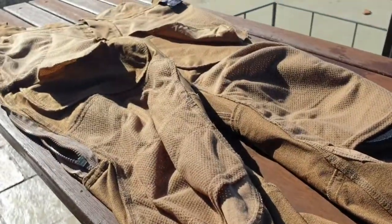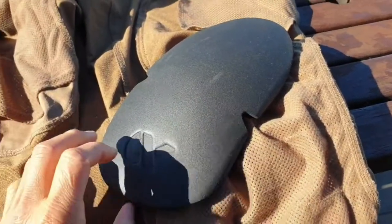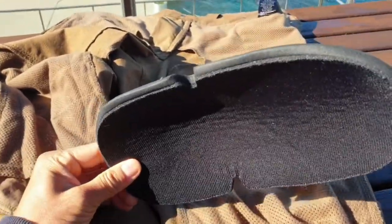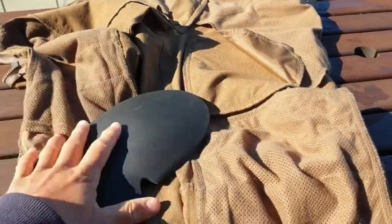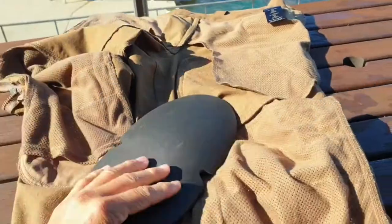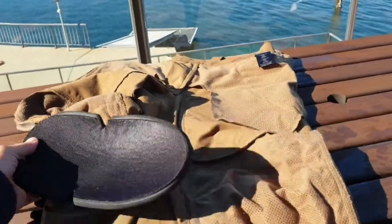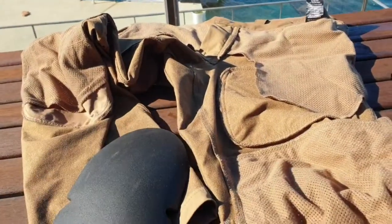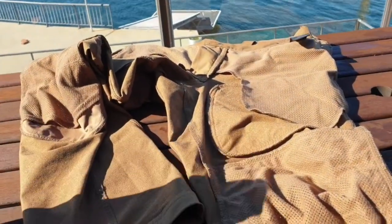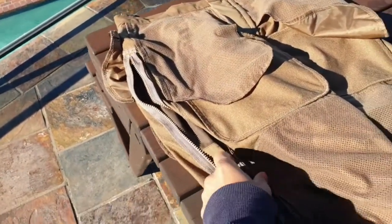The knee pads are very easy to take in and out — I can almost do it one-handed. They do get hot; my legs get hot when I walk especially with these. What I do is I only wear one knee pad — I use it on my right knee because when I'm shooting I'll only go down on one knee. If I had two knee pads on, my knees especially would get hot. Someone in the reviews said the zipper gets pretty cold against your skin — that's true.